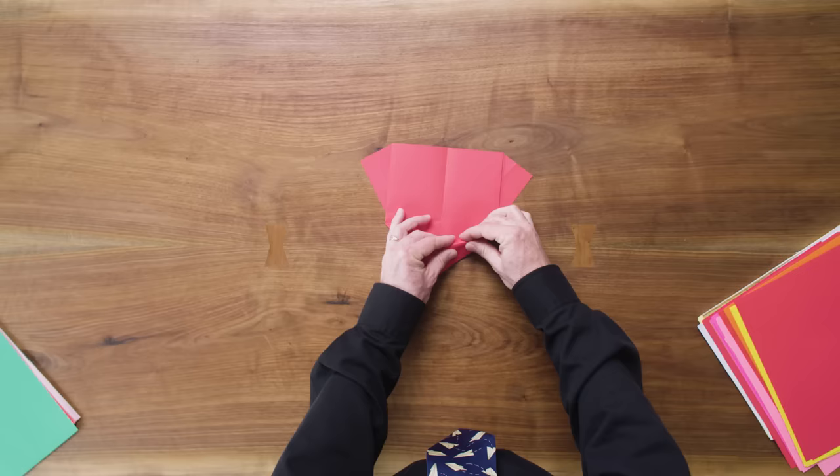Let's make the other wing match — that should be an easy task. Press it flat, keep going. You've just folded the world record plane, so clearly it's not true that you can't fold a good plane. Let's look at a couple of simple adjustments that are going to work on this plane or almost any other paper airplane.